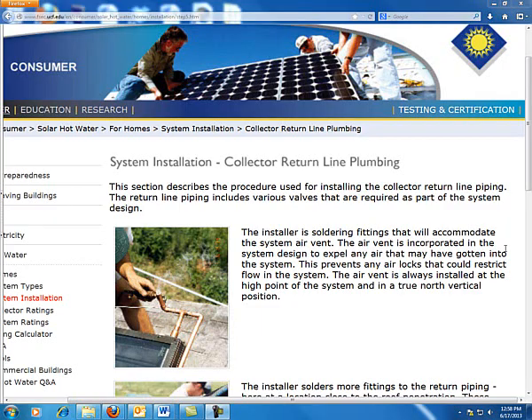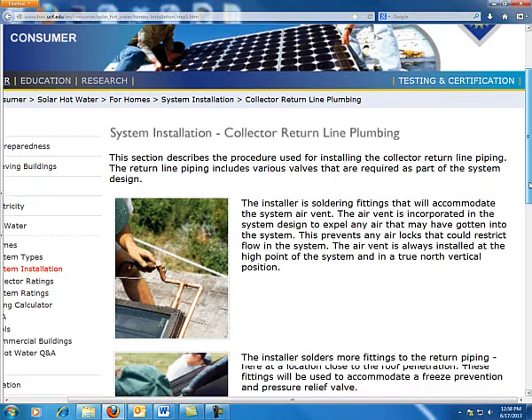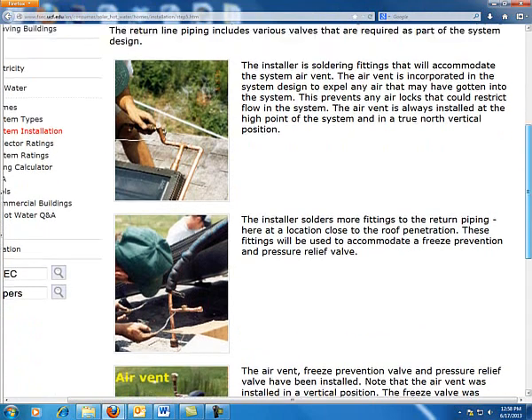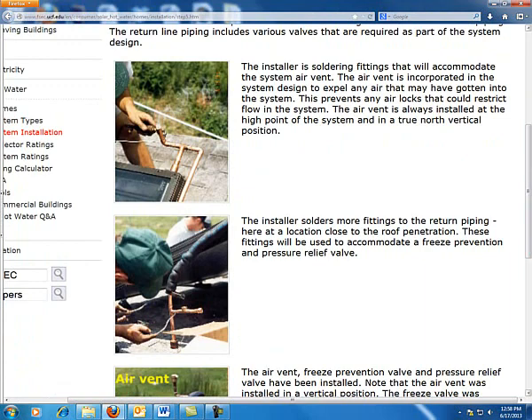Using the Florida Solar Energy Center's website on system installation, we're at Part 5 of the collector return line plumbing. A couple of things to realize here: depending upon the type of system that we're going to do, we may or may not have some of these valves that are going to be on the collector return line.